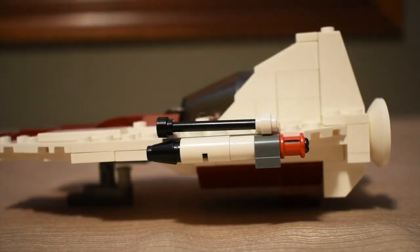On the side here you can see we have some guns for the ship. I didn't create this with any play features or anything, so the guns are just for the looks.